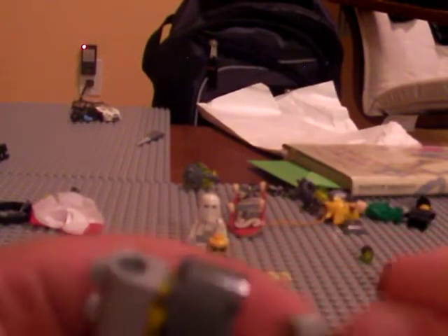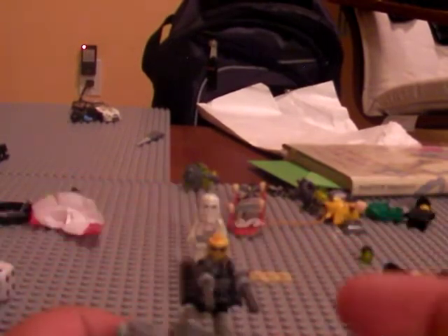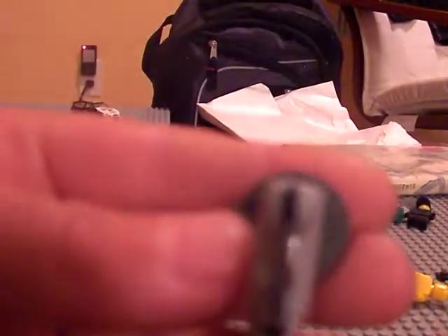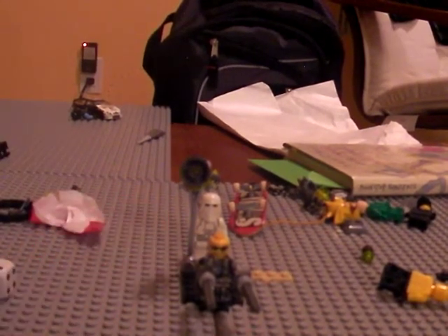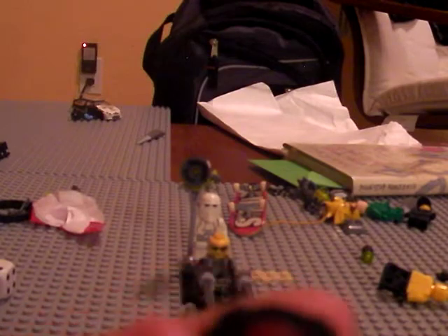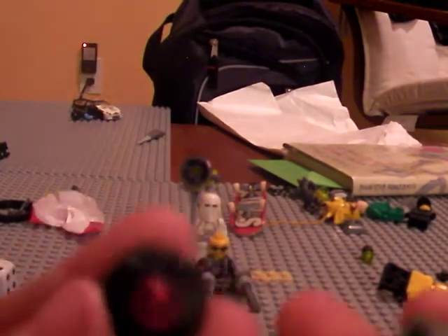What you do is take a lever and bend it all the way down like that, then bring it up and down like that. That is my first custom gravity hammer.